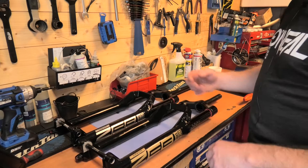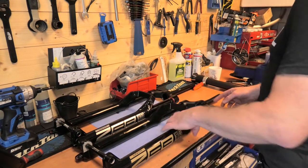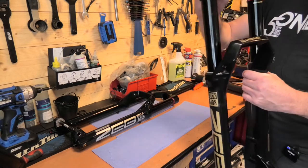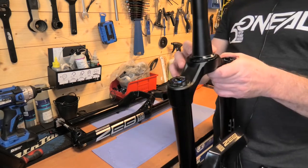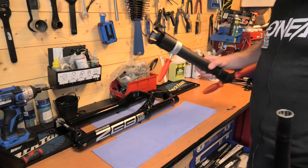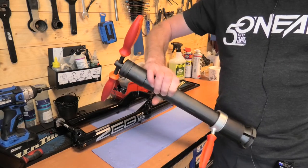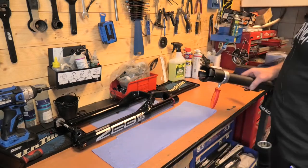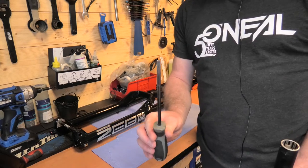If you are swapping one fork for another and going to use the same headset, the first thing you want to do is remove the crown race — the bearing race here. There are two ways of doing this: you can get a nice big fancy tool like this, which not everybody will have, but we have one here in the workshop. Or you can use a screwdriver.